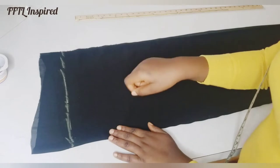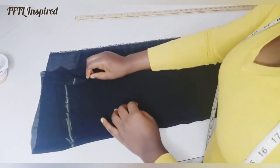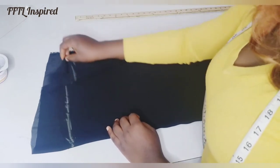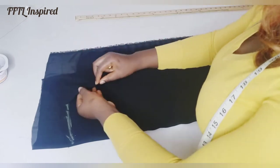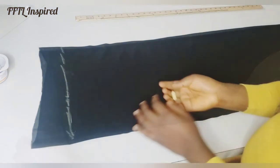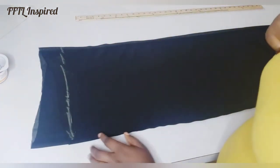So I folded my fabric into four so I can cut the front and the back at the same time. I folded them into four — fold it here and fold it here — so this fold line would be my starting point.